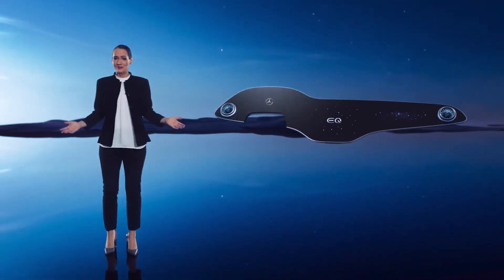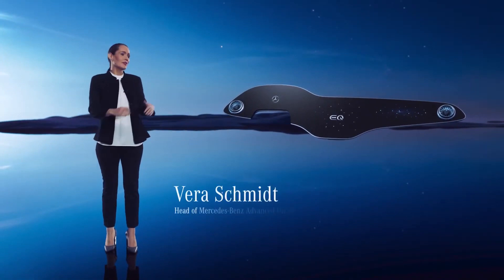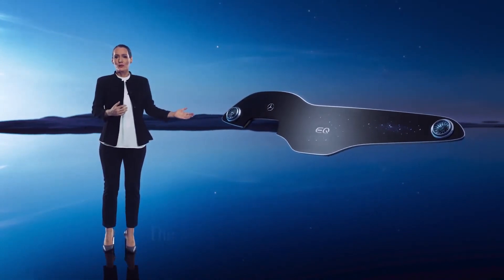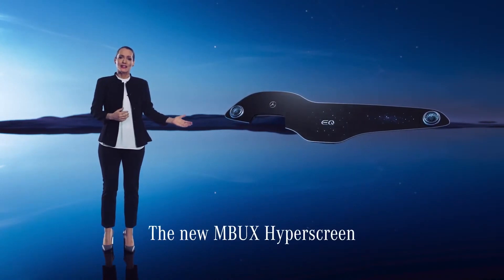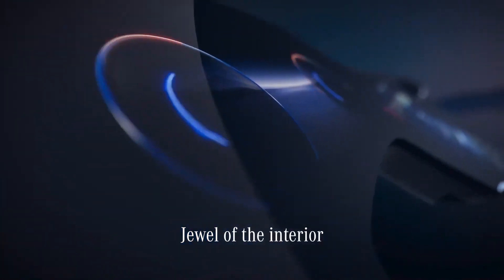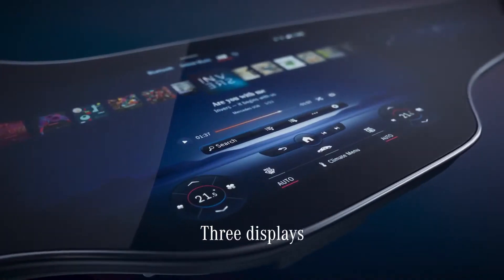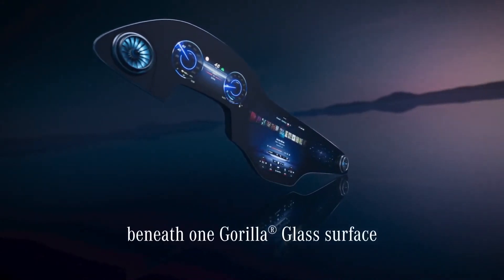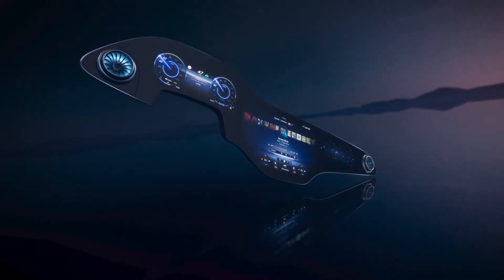Hello everybody, and welcome. Allow me to introduce the Hyper Screen. It's a milestone in the merging of analog and digital design. This is the jewel of the interior and a true work of art — three separate screens beneath one gently curved glass surface. It looks and feels like a single entity.